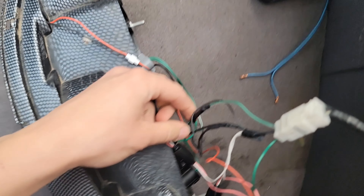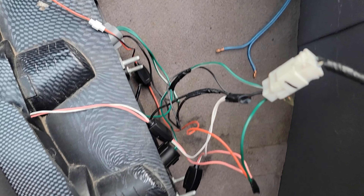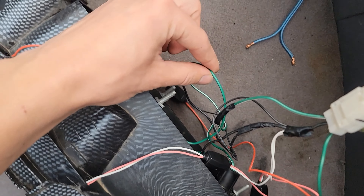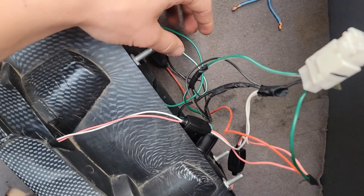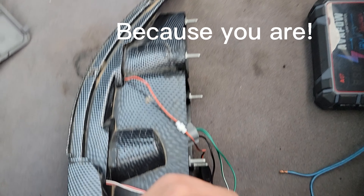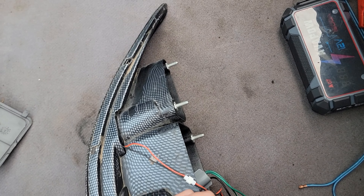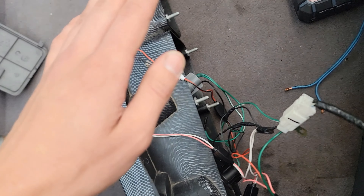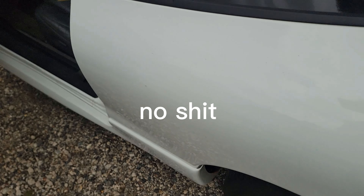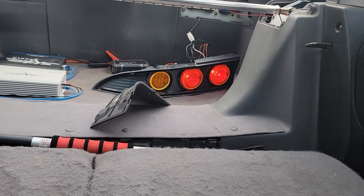Turns out I'm kind of an idiot — I tapped in the wrong way. I'll show you this wiring harness: all the negatives are tapped into the one negative like they should be, but I tapped into the solid green wire and not the green with white. It's actually the other way around — the green with white is the running lights, the solid green is brake lights.